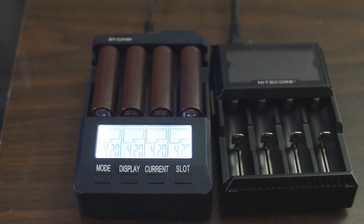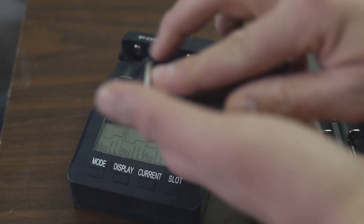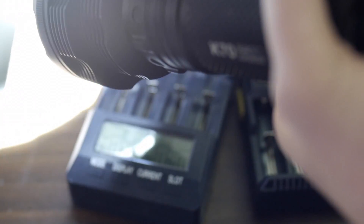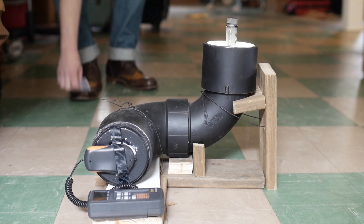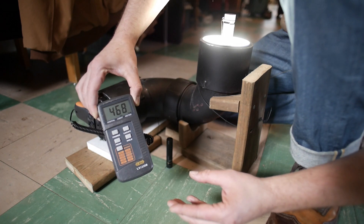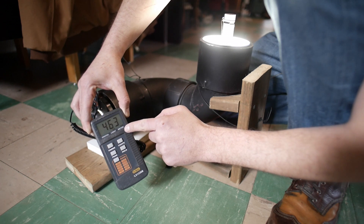FL1 standards state that to get accurate ratings you need to use fully charged batteries that the manufacturer recommends in their specs. You also need to measure 30 seconds in - that's the point flashlight makers using the FL1 standard are supposed to measure lumen values for a particular mode. You're supposed to use an expensive integrating sphere, not something that looks like a 5-year-old construction project. You'll notice on turbo modes that the lux starts dropping quickly - your 1000-lumen flashlight should be over 1000 lumens at startup, then at 30 seconds in you get your rated value, and it continues to drop. Turbo modes drop quickly, which is why you don't get your multiplier from them.